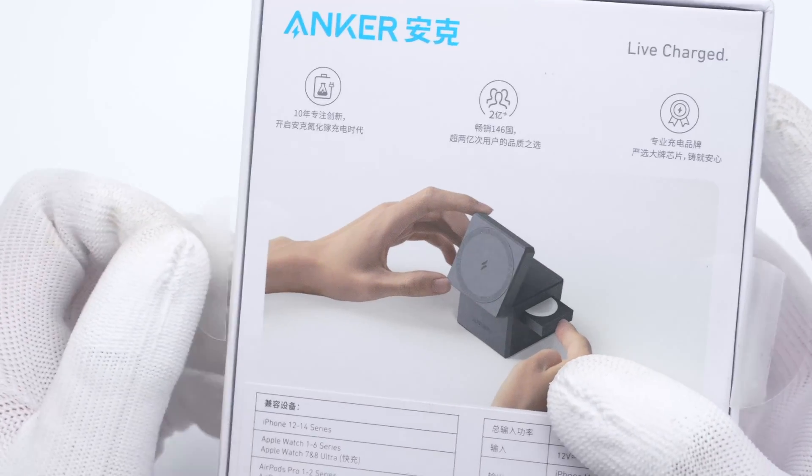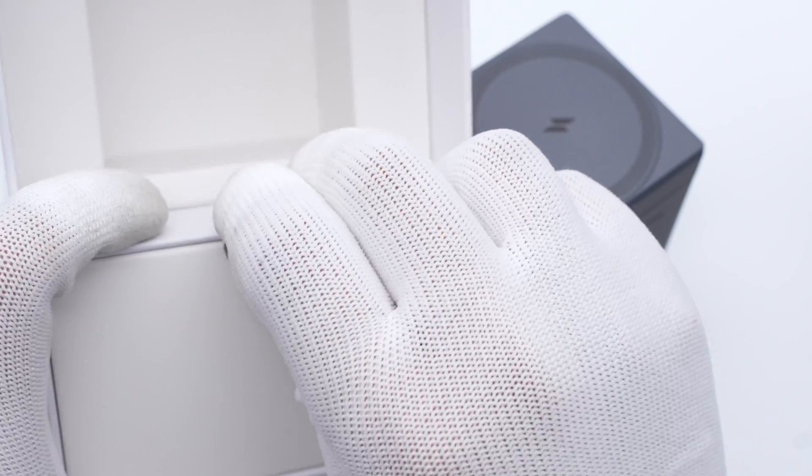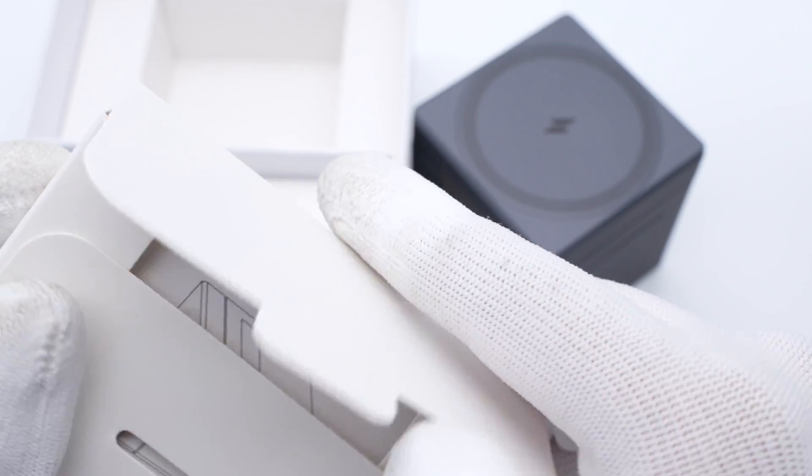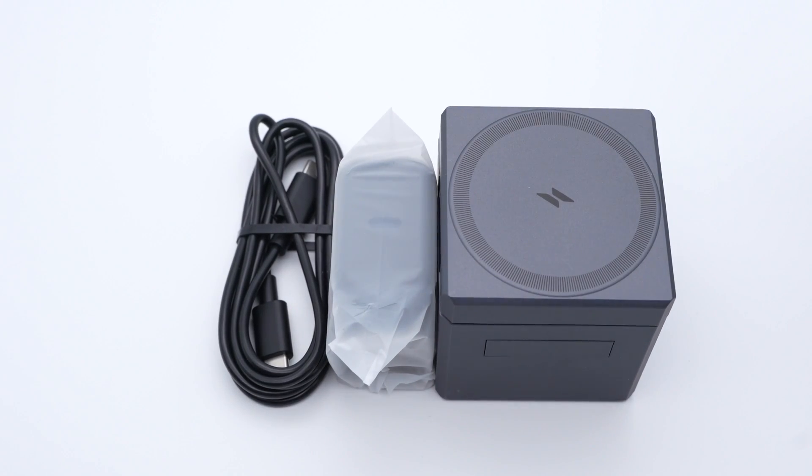First, tear off the ceiling sticker and open the box. Except for the MagSafe Cube, it also comes with some documents, a charger, and a cable.